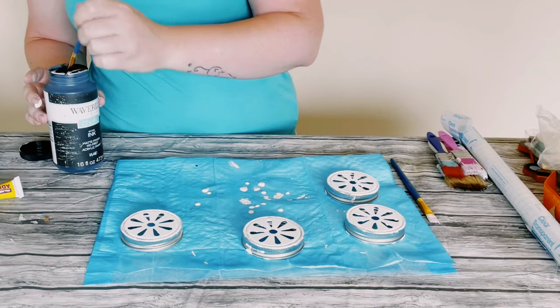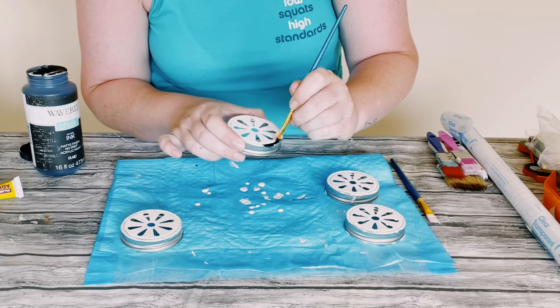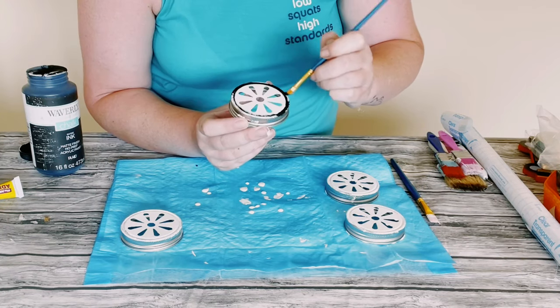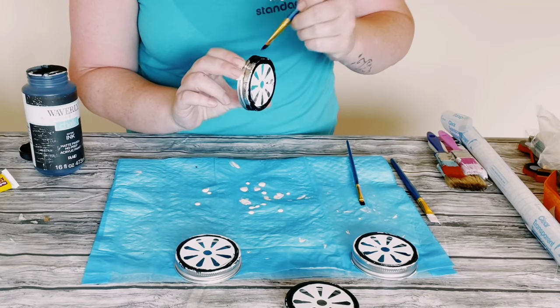Once that's dry, I'm using Waverly chalk paint in the color ink and I'm just going along the outer edge of the lid along with the sides of the lid with this color, and then just allow everything to completely dry.